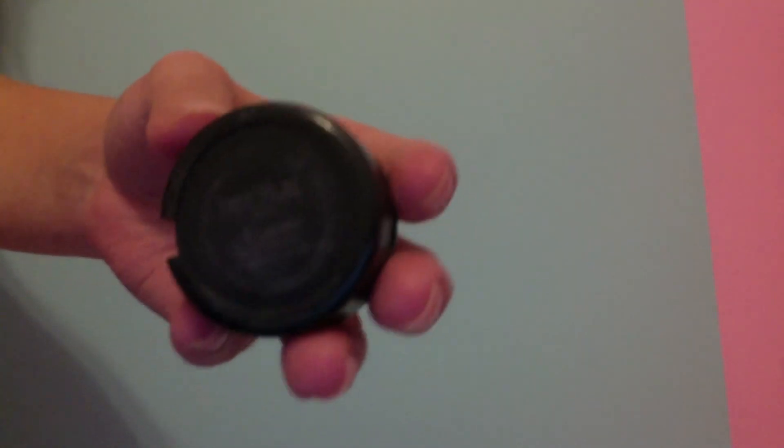I'm using my Urban Decay eyeshadow primer potion and I'm just putting this on my lid space and blending that with my finger. Next, I'm going to use my MAC salmony pink color — it's called Free to Be. I'm going to put this on my lid.